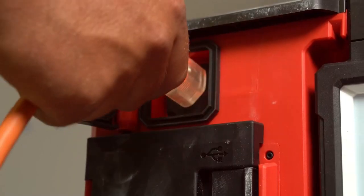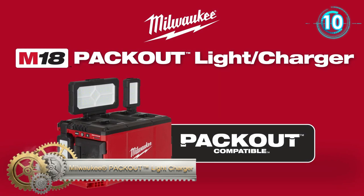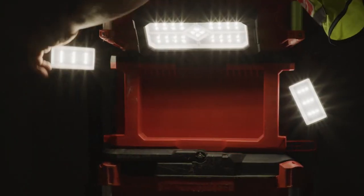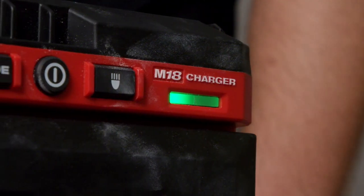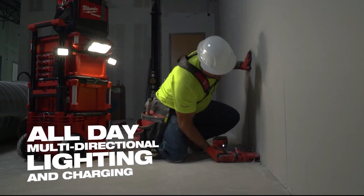Milwaukee's M18 Packout Light and Charger features three independent pivoting light heads and a built-in M18 and USB device charger, providing all-day multi-directional lighting and charging on and off the stack. Achieve ultimate performance with 3,000 lumens of TrueView high-definition output.